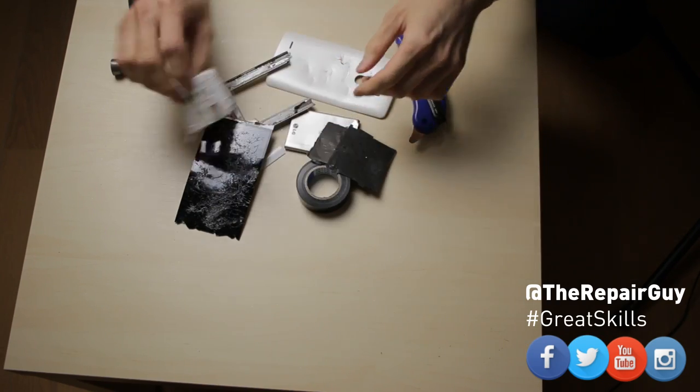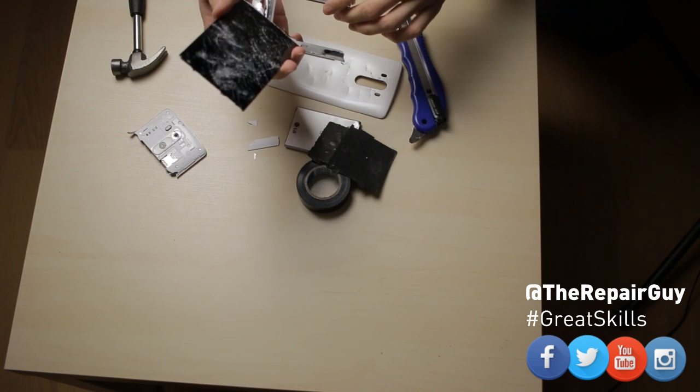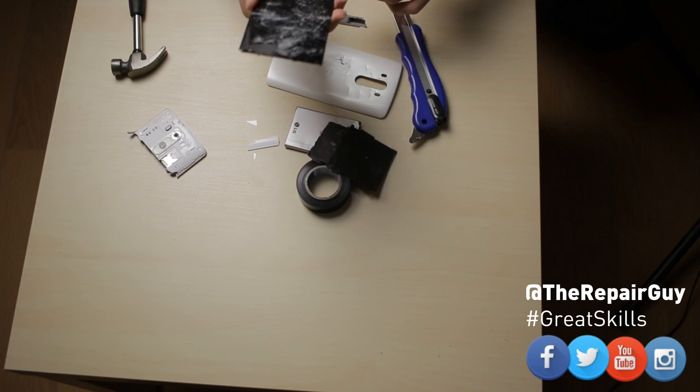So that's how you fix the sound in your phone and if you have any questions, please ask in the comment field.